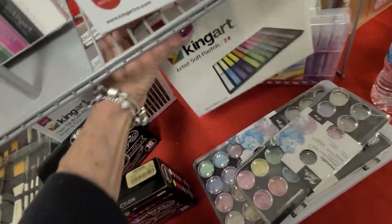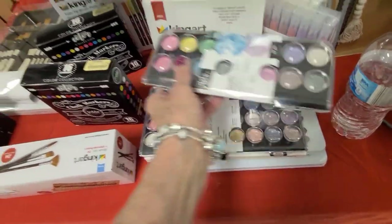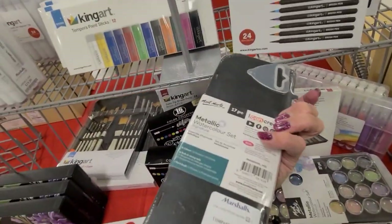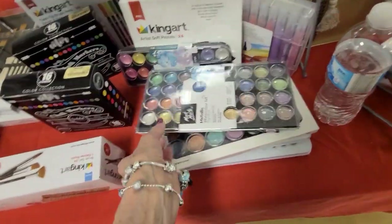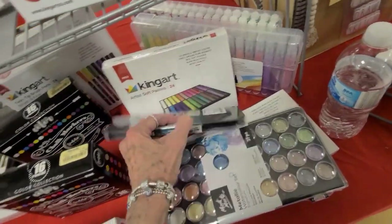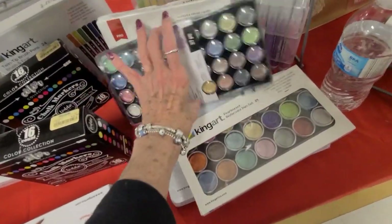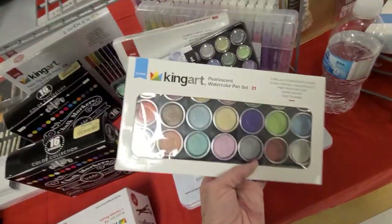We've got your watercolor - ooh I love metallic - paint brush, sixteen colors, watercolor it is. And here's the 37-piece, that one is seven dollars for the 37. How much for the 17? Four. It's a lot of bang for your buck here with King Art - four dollars for a lesson watercolor tan set.